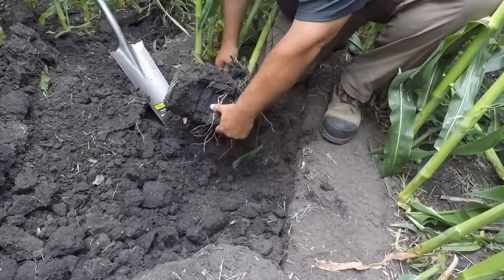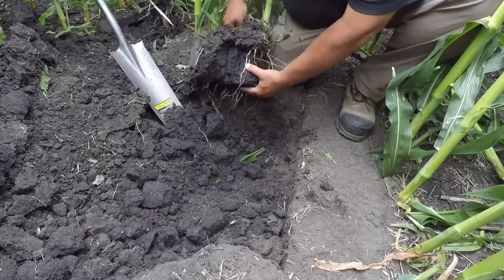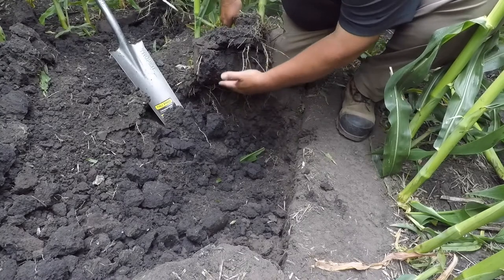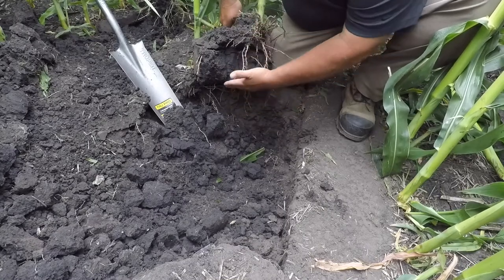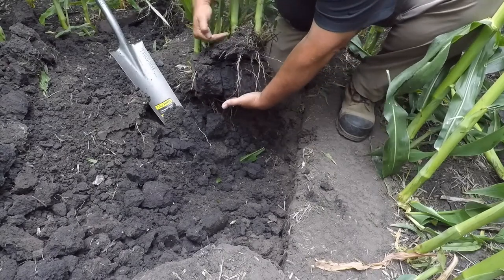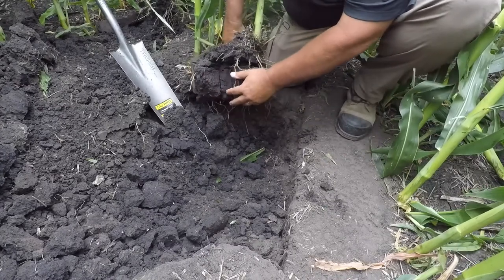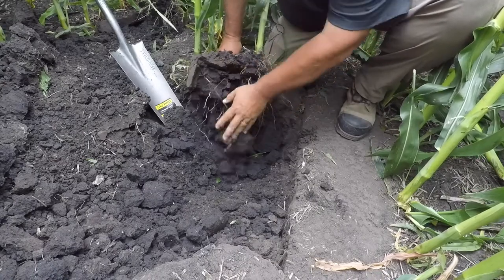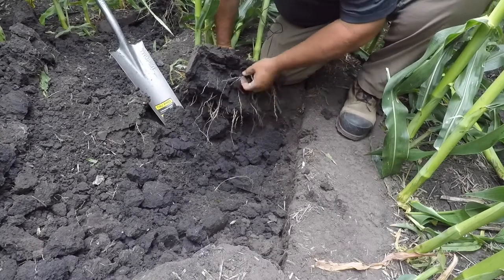As you pull these roots out of the ground, you can see that the root ball breaks off right at that tillage layer. Our discs were running somewhere above this layer, our tillage points were running about here, and we created a compaction layer right at about 10 to 12 inches. You can also see another layer closer to the surface, where we see another horizontal layer that would be consistent with field cultivator depth.